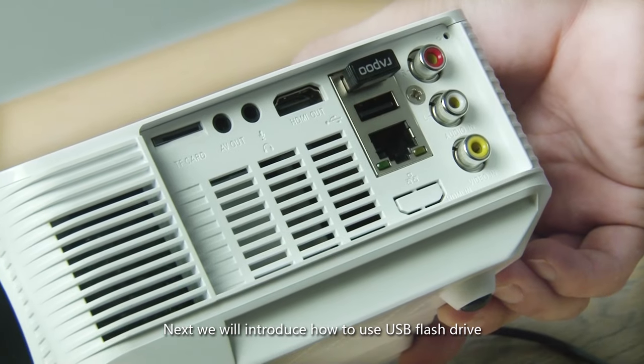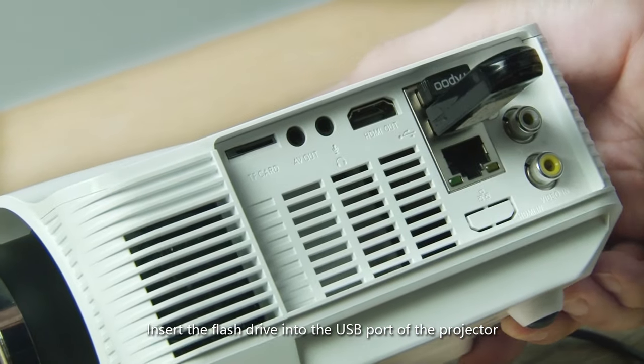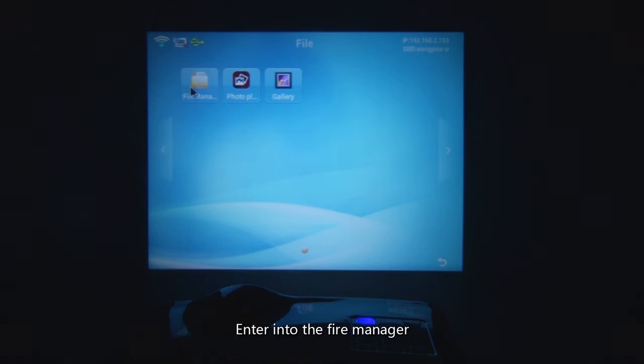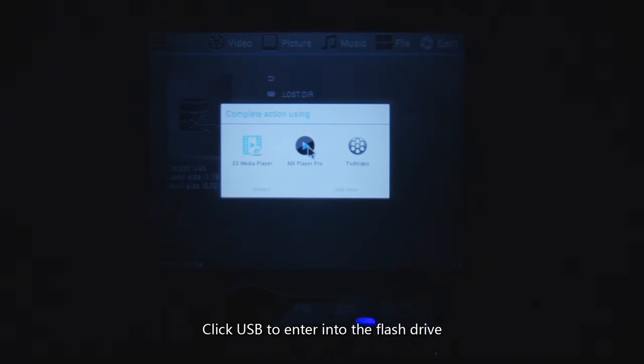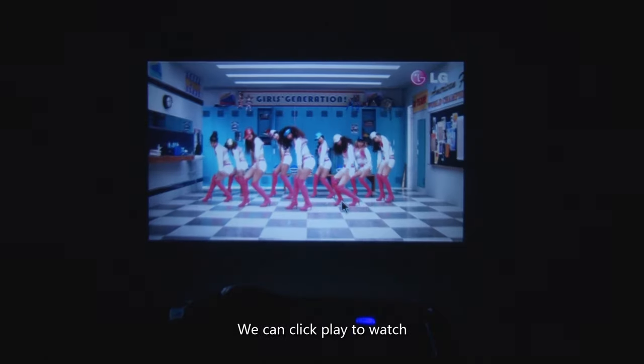Next, we will introduce how to use a USB flash drive. Insert the flash drive into the USB port of the projector. Click File Module on the home page to enter the file manager. You can see the USB symbol — click USB to enter the flash drive. The video file can be seen in the flash drive; click Play to watch.